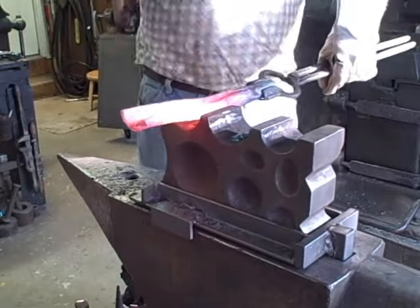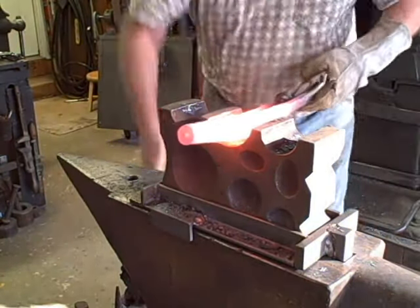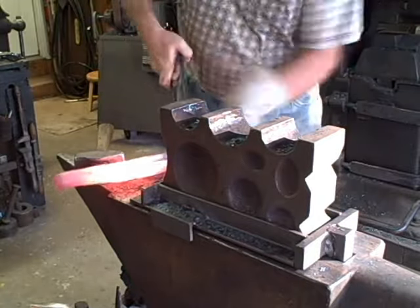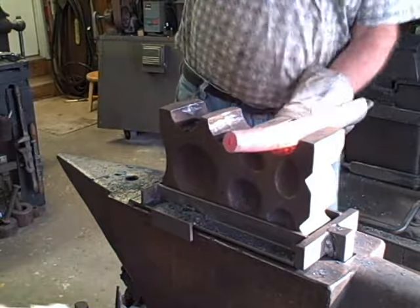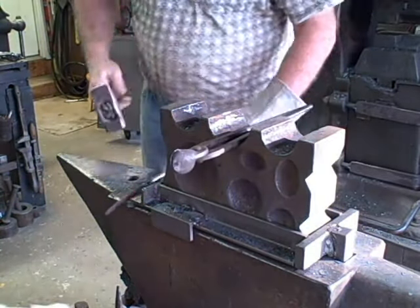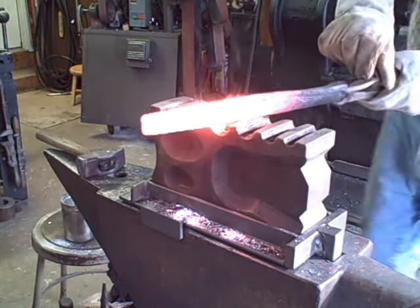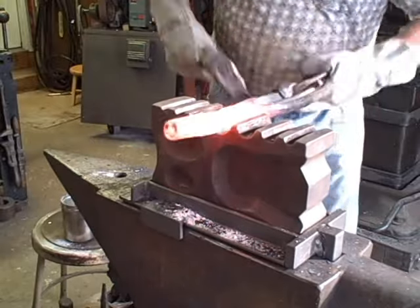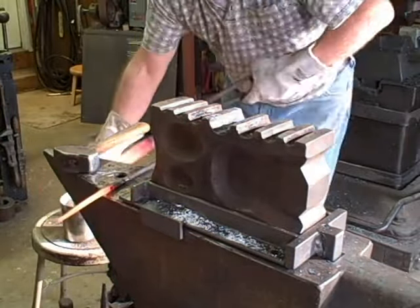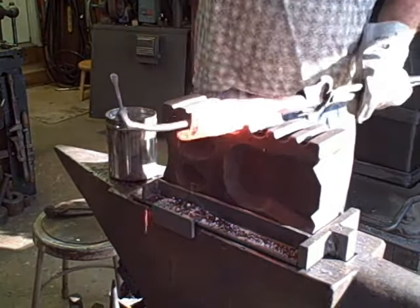After this is all welded, the next steps a gunsmith would make to complete a barrel would be to drill the hole close to the desired size and then use boring tools to get a precision bore of the right inside diameter. Finally, spiraling grooves would be cut into the bore to cause the bullet to spin, which would make it more accurate than a smooth bore firearm. Next, a threaded breech plug would be made and put in, the hole for the gunpowder would be drilled, the sights would be forged, and the hardware needed to attach the barrel to the stock would be made using dovetails or pins.